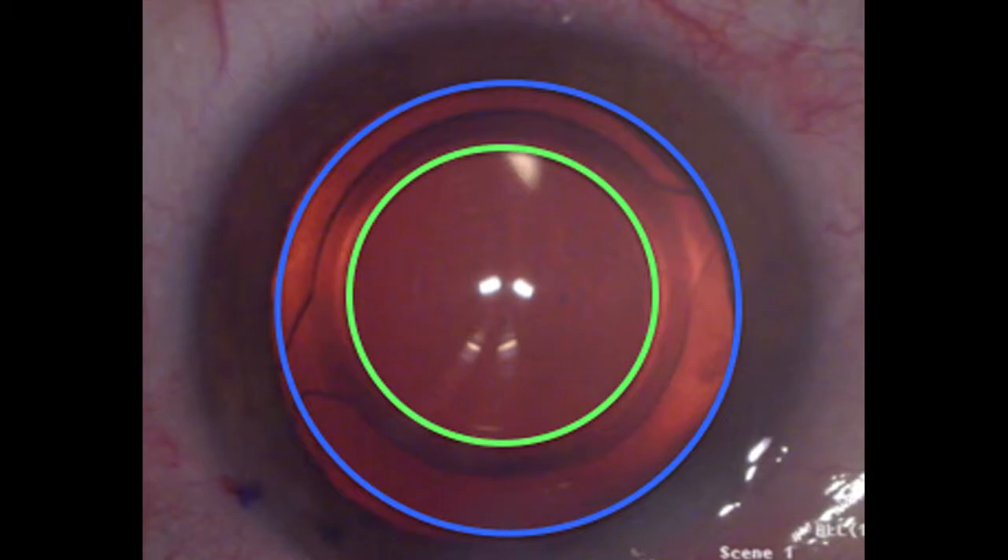The visually centered PPC capsulotomy, outlined as the green circle, was displaced with respect to the center of the pupil as predicted. The precision pulse capsulotomy allows the surgeon to center the capsulotomy on the visual axis, which makes for the most stable long-term optical result.